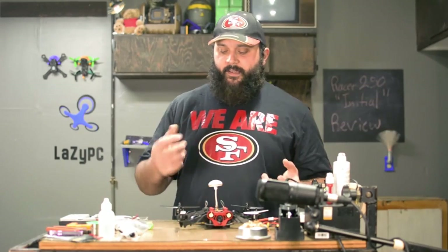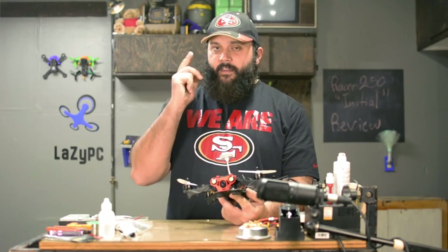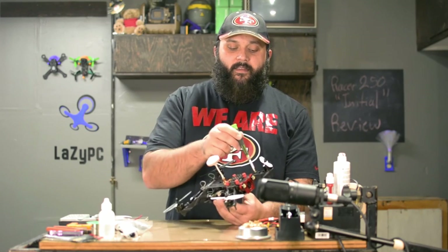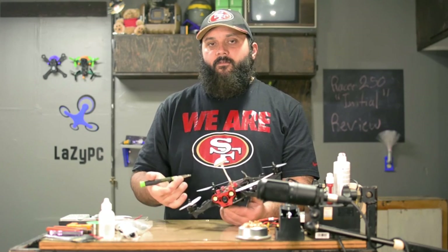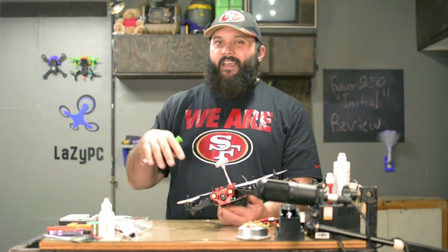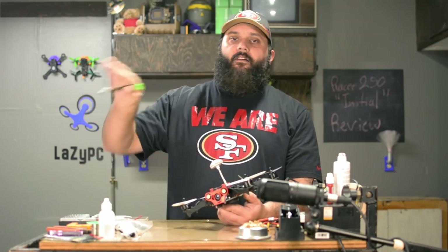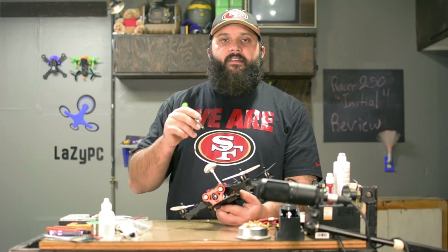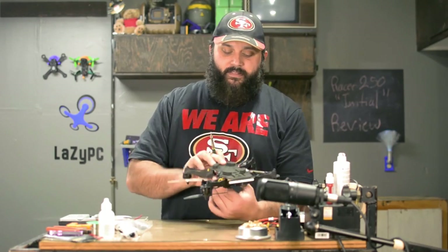The top plate is carbon fiber, arms are plastic, front plate is metal. You get about 10 to maybe 15 degrees of camera tilt — not much at all. On the bench as-is I believe this is well over 300 grams without the battery — 397 grams, almost 400 grams. It's quite a bit heavier than what I would like to fly. The first weak point I want to go over is the ESCs — these are 12-amp ESCs, so you need to be very careful about how you're flying.